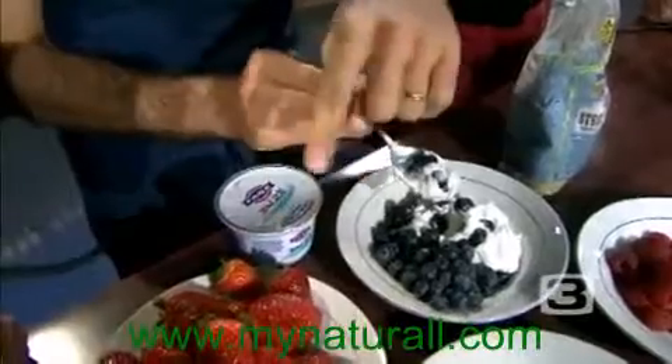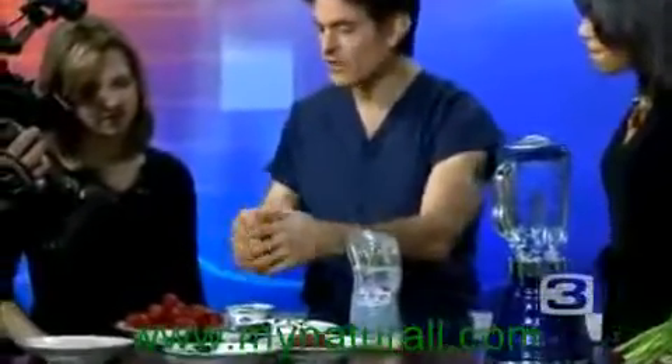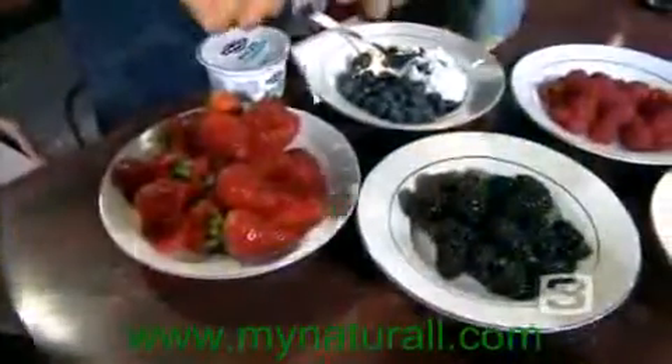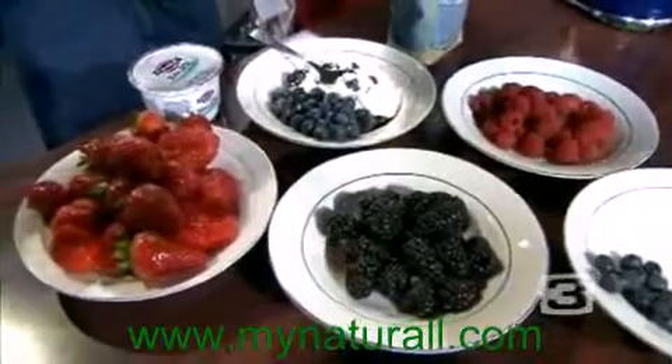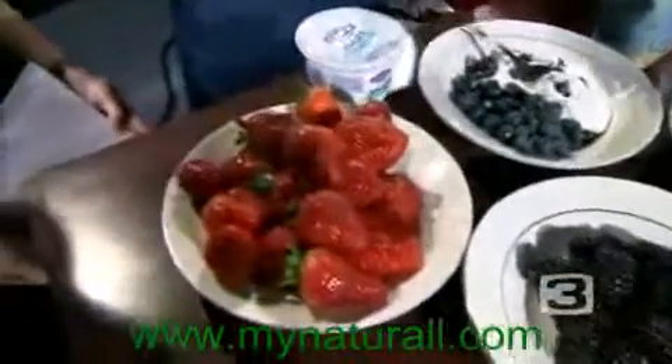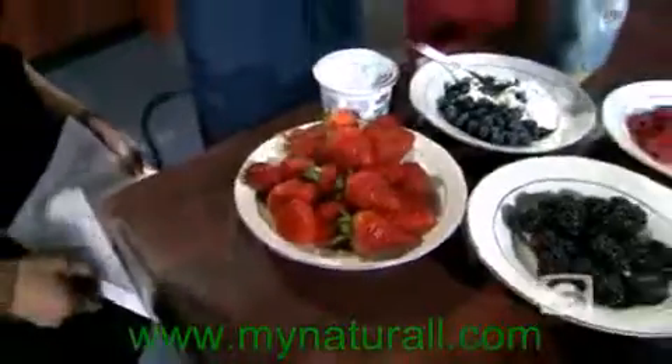Any fruit or vegetable that has deep, rich colors — those colors evolved because the sun was attacking these plants. To protect themselves, they developed flavonoids, phenols, and other chemicals. When you eat them, the plant kingdom is giving that protection to you. That's why red wine is so good for us — not at breakfast — but the skin of the grape reacts to the stress of an arid environment, signaling that we should live longer.